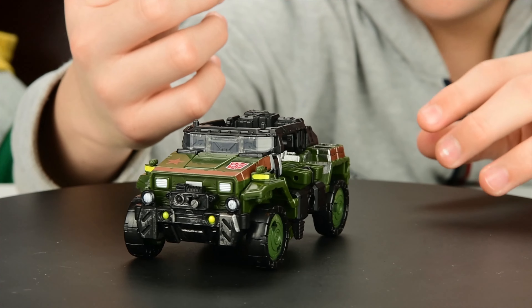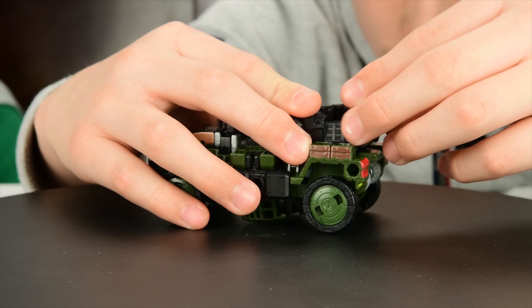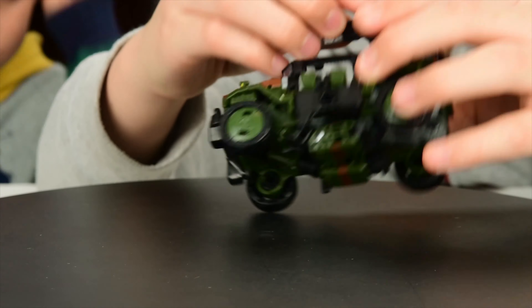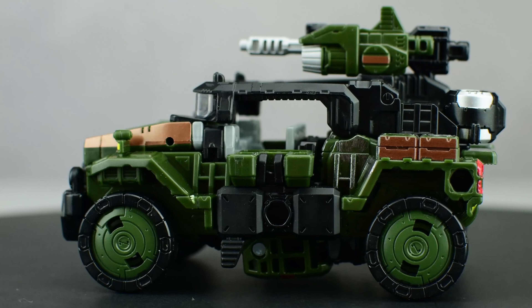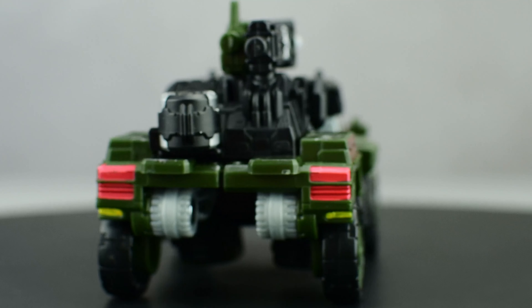Now let's compare him with the Optimus Prime Leader class. Here's the size difference — Prime is taller, and that should be the G1 style. It looks like a tiny masterpiece, a tiny G1 style. Prime has a heavier weathering paint than Hound. It's bigger, but there's a lot of difference — one is a Prime, one is a Hound.